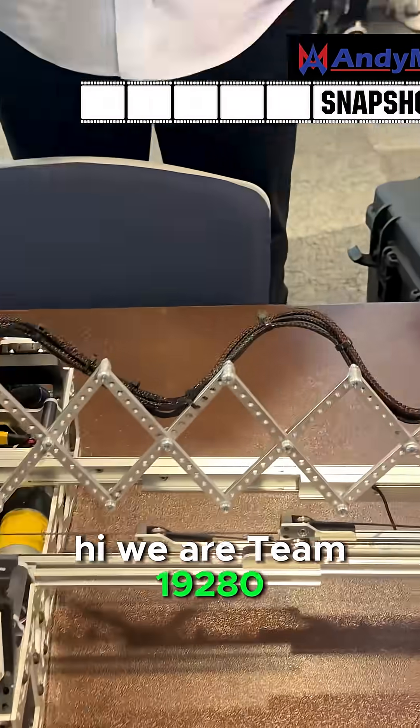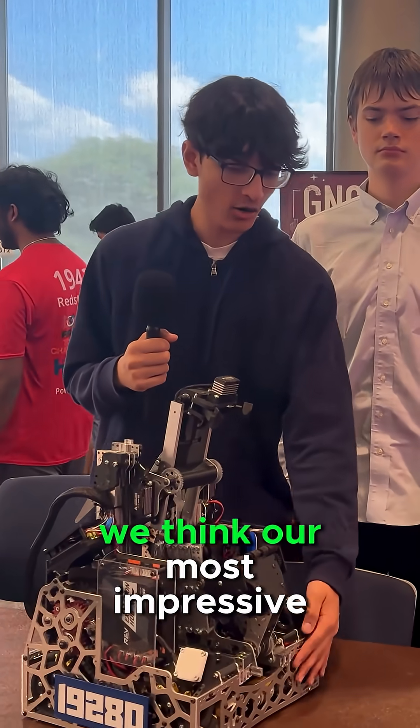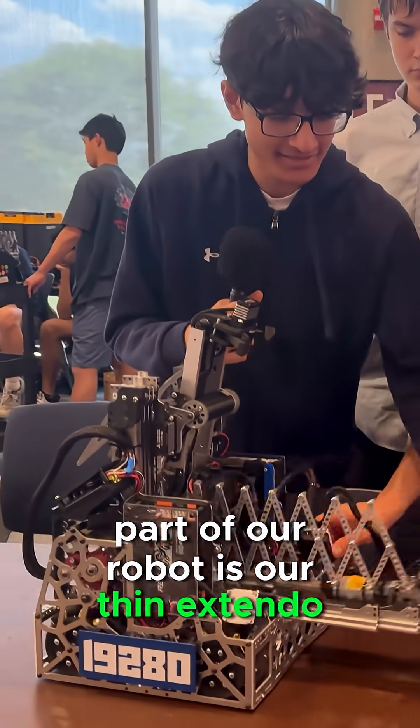Hi, we are team 19-80 of Phoenix from the UK, London, and we think our most impressive part of our robot is our thin extendo.